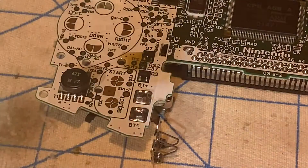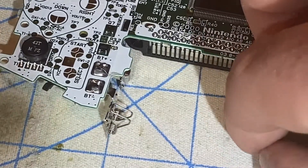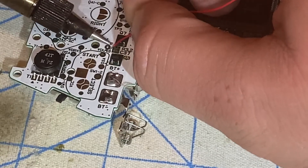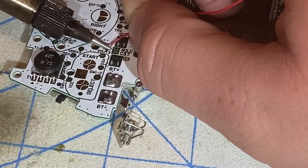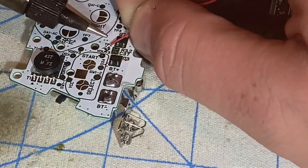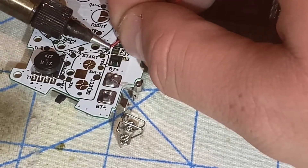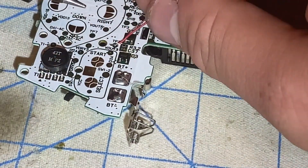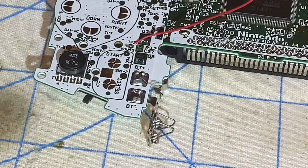Now I'm going to use isopropyl alcohol to clean the residual flux up. Then I will solder the select wire to TP2, which I used flux and solder to pre-tin. This wire is now stuck on that point right there. Now I'm going to move on to the L and R buttons.